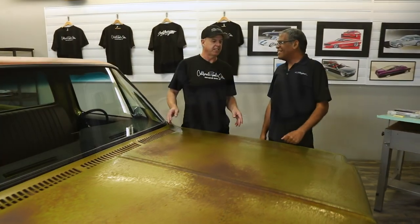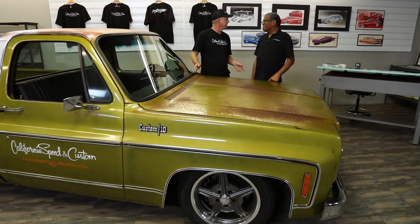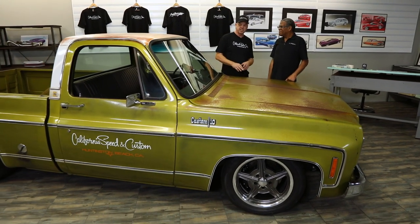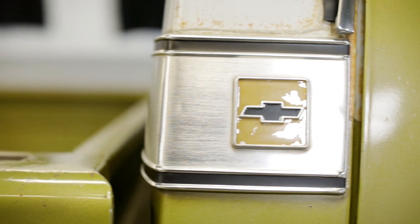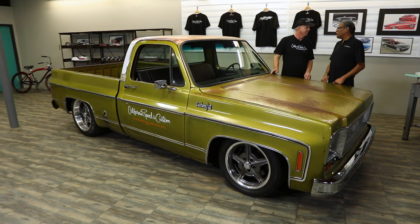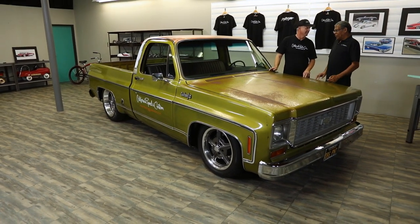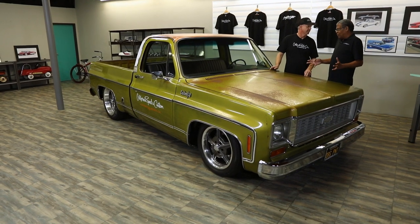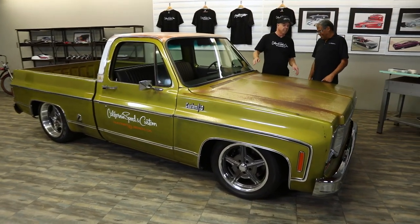Well, I got lucky because I actually bought this before these things were cool. I just bought it because I liked it, and at the time I didn't even like the color. But the thing is, this is a wolf in sheep's clothing — because this thing looks like an old bomb, it's all original on the outside, but underneath it's not. It's a far cry from the working man, the farmer or rancher who just bought these as a tool, just for work.